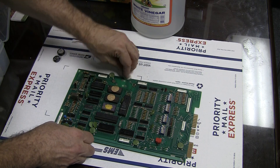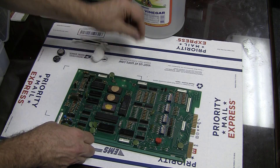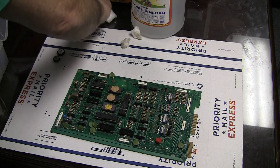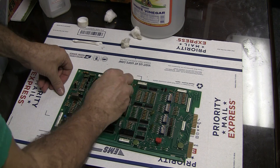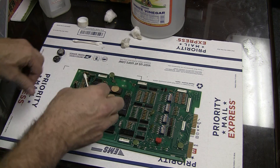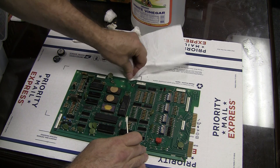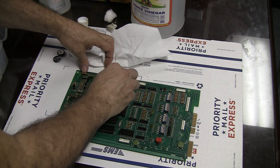Even if the board was severely damaged, as long as I think it is in any way repairable, I will do that. Then I'll get the alcohol — Q-tips are also really good for this — I'll hit it with the alcohol and help clean it. Take my paper towel and kind of wipe everything. I won't bore you with this repetitive cleaning process that I normally do.